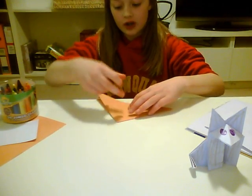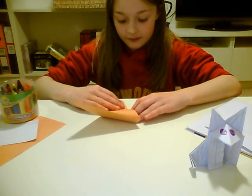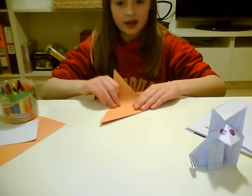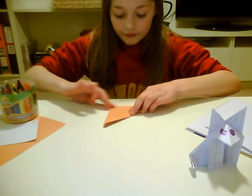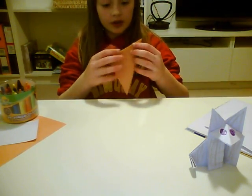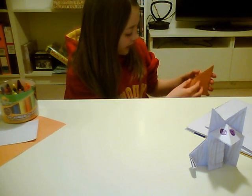Then you fold the first flap against the closed end. Turn it over and do the same. Now, you have a flap with two and a flap with three.